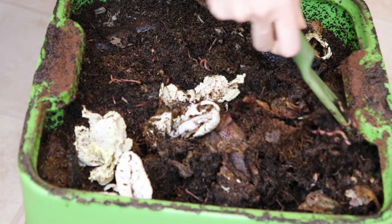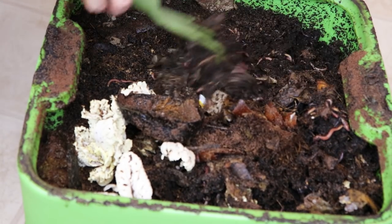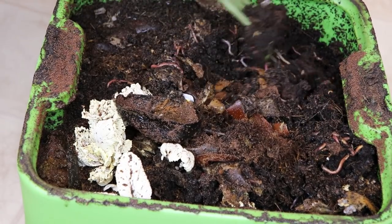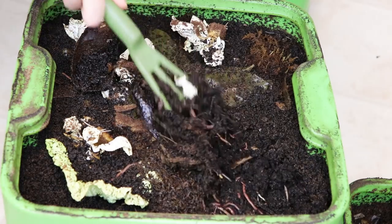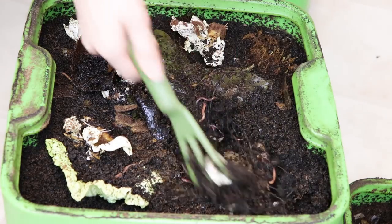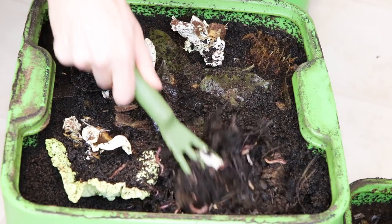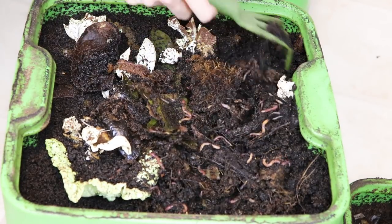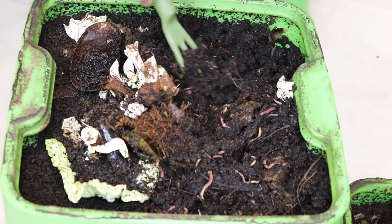What I'm gonna do today is not feed the trays I have in here currently. I'm gonna start up the new trays and only feed the new trays. In the bottom tray it's the same thing — there's not a whole lot of food left, they've eaten most of it and this is all just super rich compost.